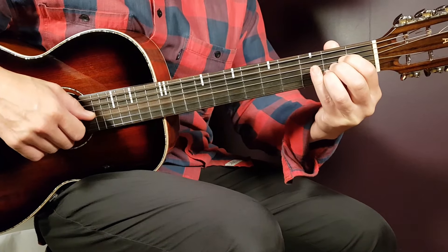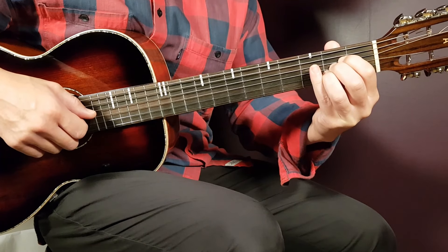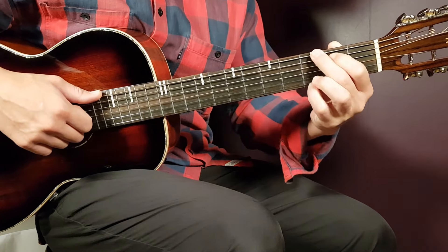The final chord is A: open A, second fret on D, second on G, second on B, and open E.